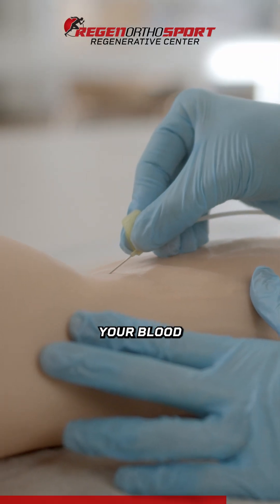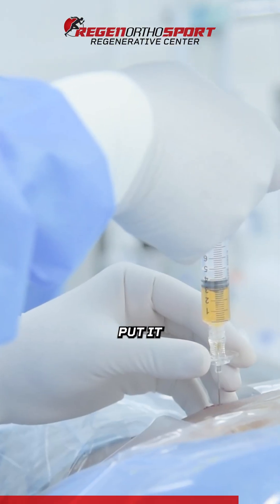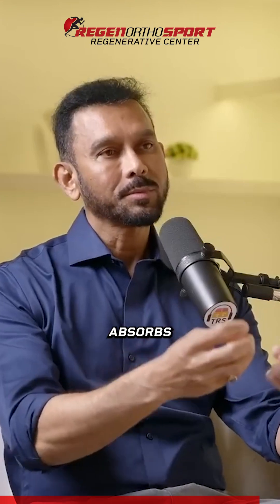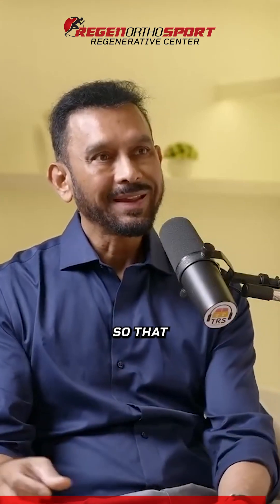Then I bring you back the next day, because I need to activate the cells. The next day we draw your blood, and with the blood I get all these growth factors. We put it around that area — we don't go in the graft or in the tear, we put it around so that your knee absorbs all this material. That activates the stem cell growth, or bone marrow aspirate growth.